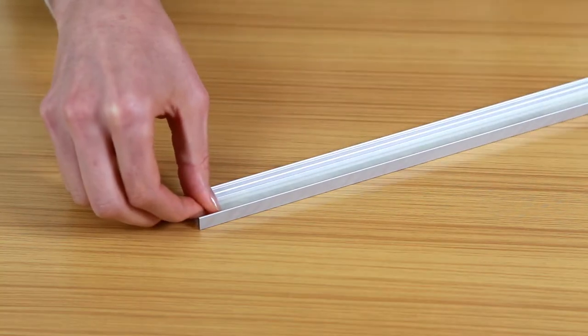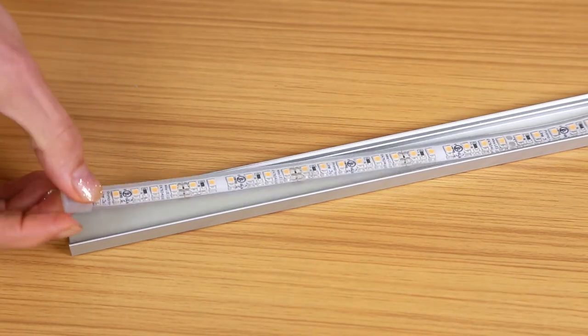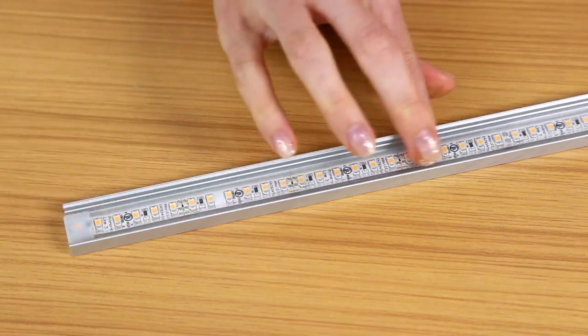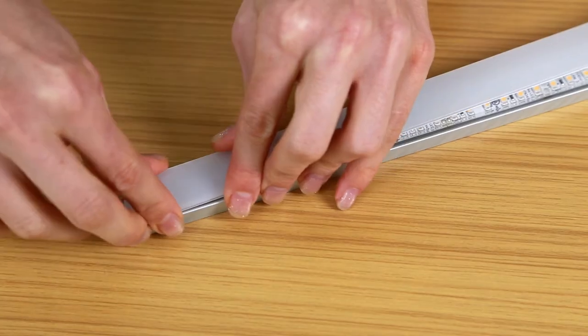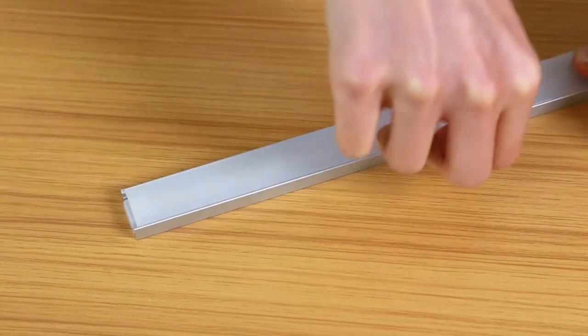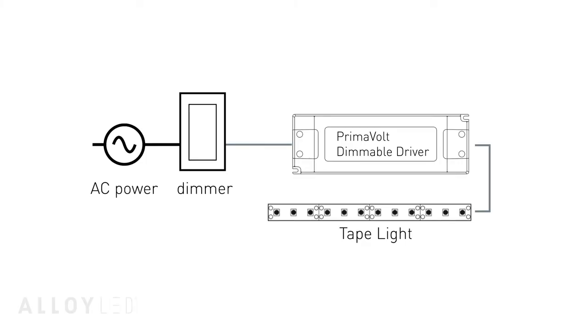Then we will remove the clear piece of film from the double-sided tape and firmly press the Prima Line 3 wet location tape light inside of the channels. This creates a secure, long-lasting bond. After that, we add our frosted cover and channel end caps.